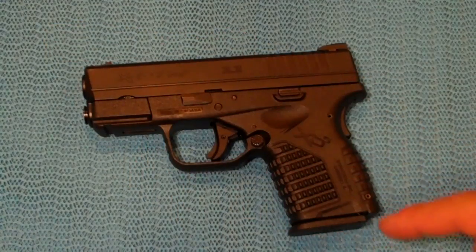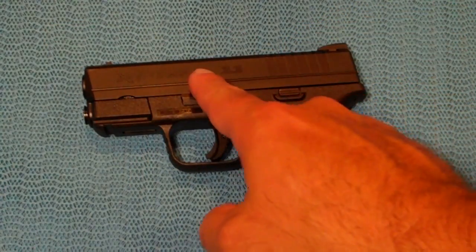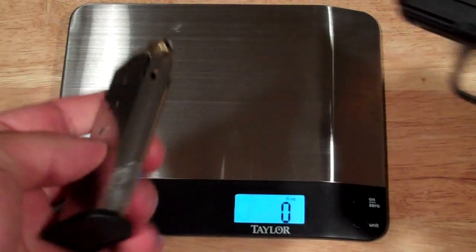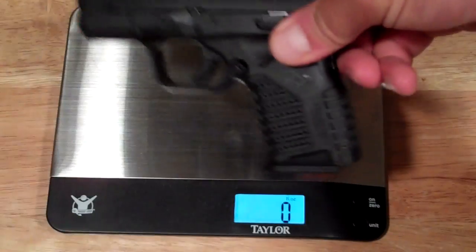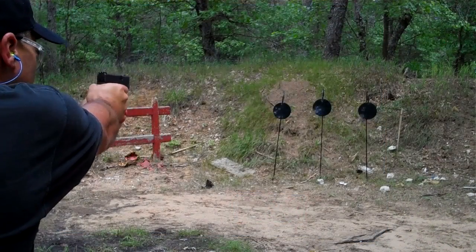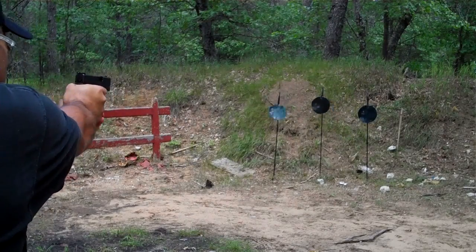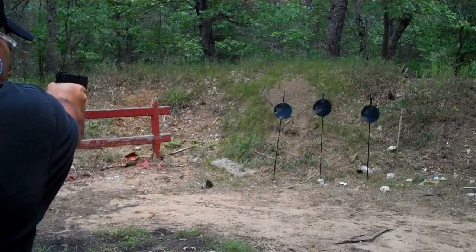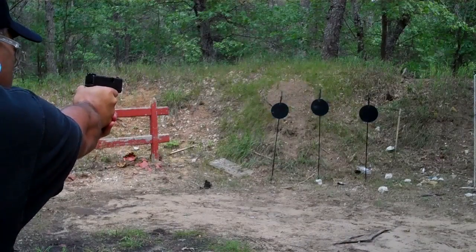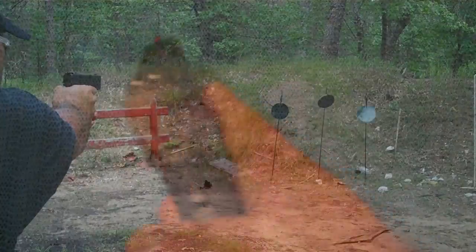The overall length is 6.3 inches, the height is 4.4 inches, and the barrel length is 3.3 inches. The width overall is one inch and the slide width is 0.9 inches. On the scale, with a loaded magazine of hollow points and no round in the chamber, it comes in at 25 and one-eighth ounces, and with full metal jacket rounds it's 25 and a half ounces.